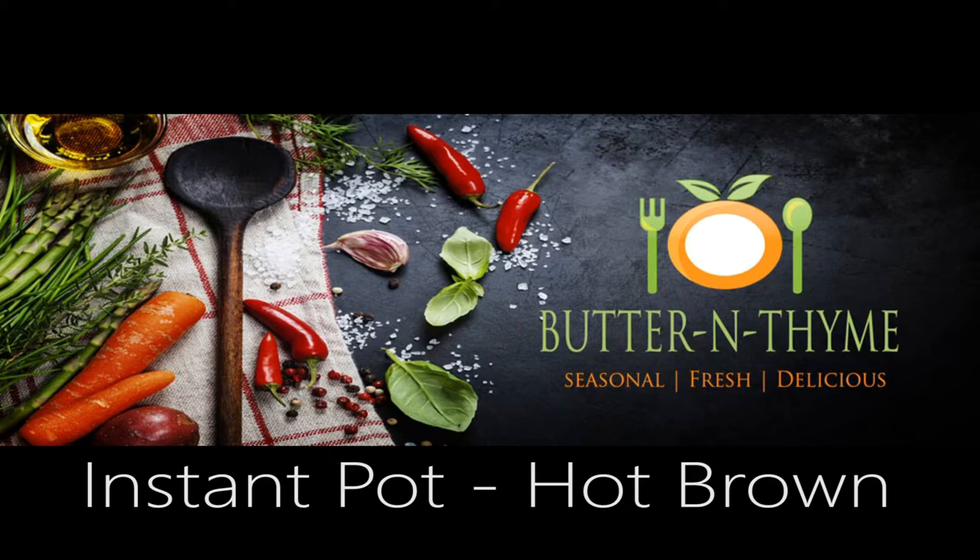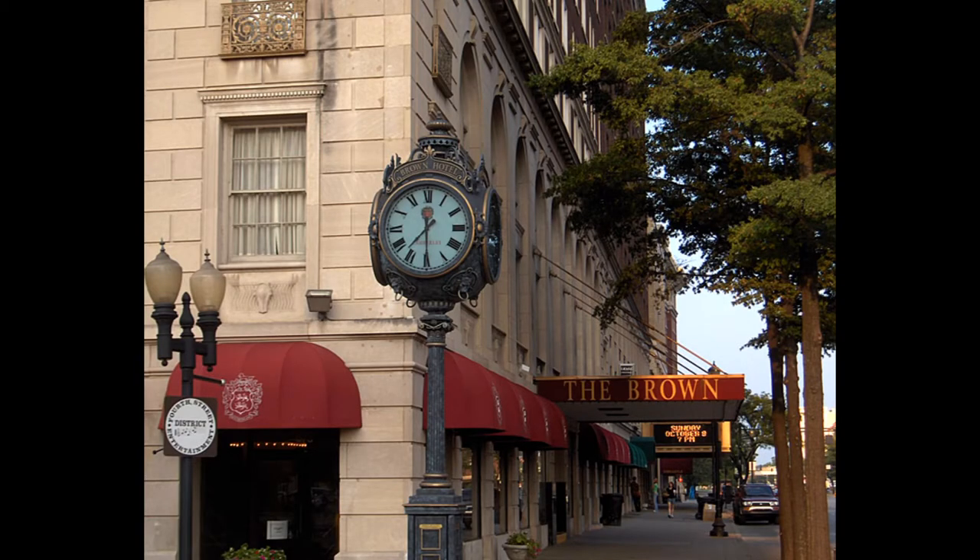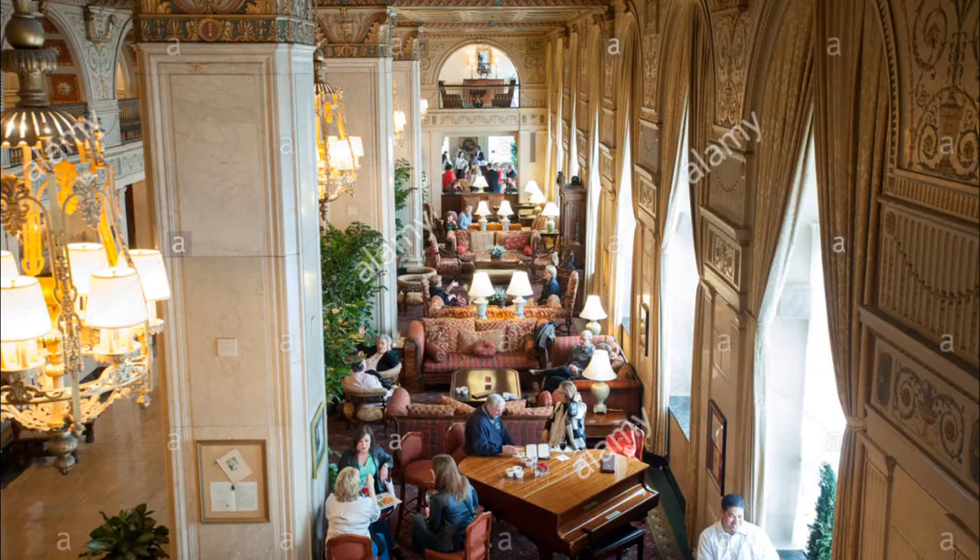Chef Pennington here. Today we are doing the iconic Louisville, Kentucky hot brown. This sandwich comes from the Brown Hotel. It is absolutely one of the most amazing things you guys are going to ever eat.